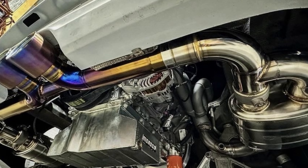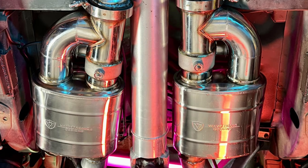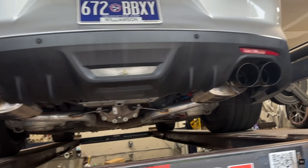We've seen these installed on anything from LS swapped Porsches to Vistas to 1980s and 1970s hot rods, as well as newer vehicles like the new Camaro, new Mustang, and so on and so forth.